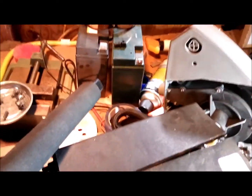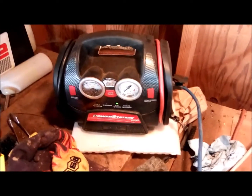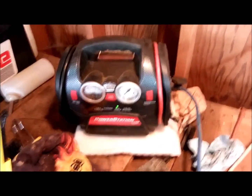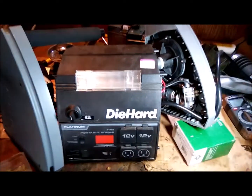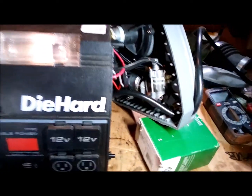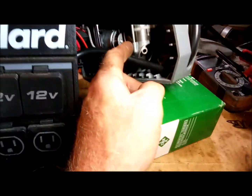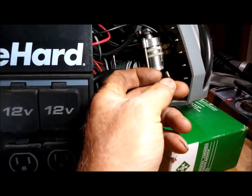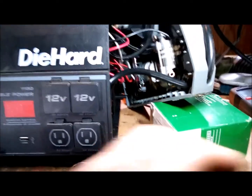I've seen this before — I've got another jump pack that had similar compressor issues, a little power station. I put a battery in that one and stole some parts from another unit to get it going. Anyway, I tore this one apart and wouldn't you know it — threw a rod, not really, but the pin came out. It's probably hard to see, I'll try to get a good shot of that.